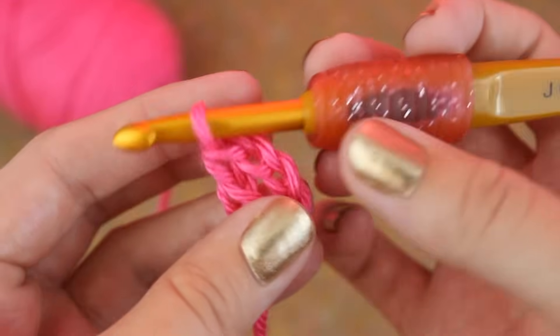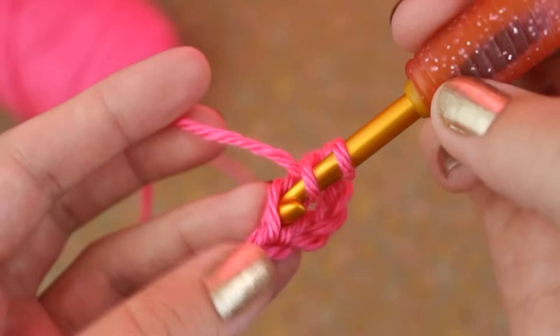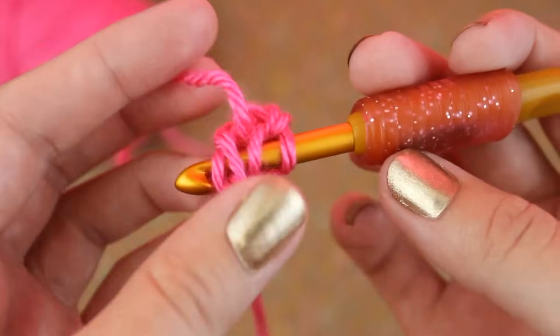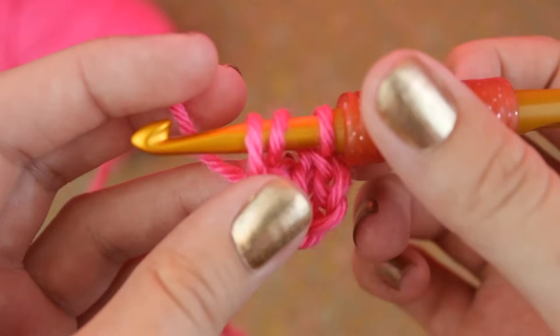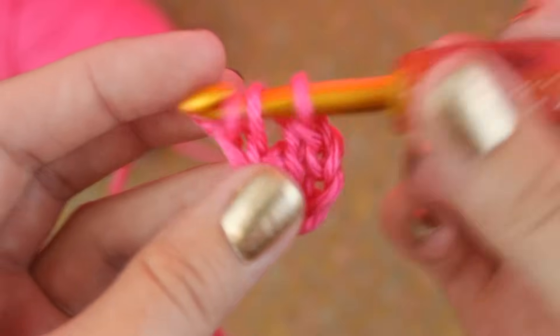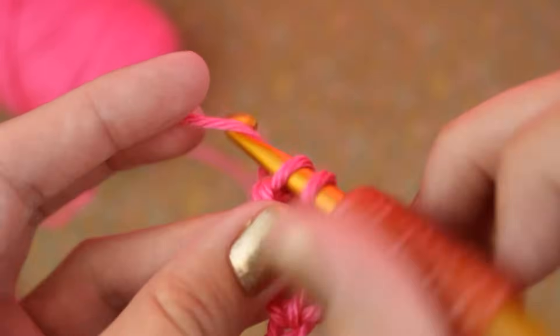To make the next one, yarn over and insert your hook into the bottom of the last stitch. Yarn over and pull up a loop, and one more loop. Then through two loops, and through two loops.